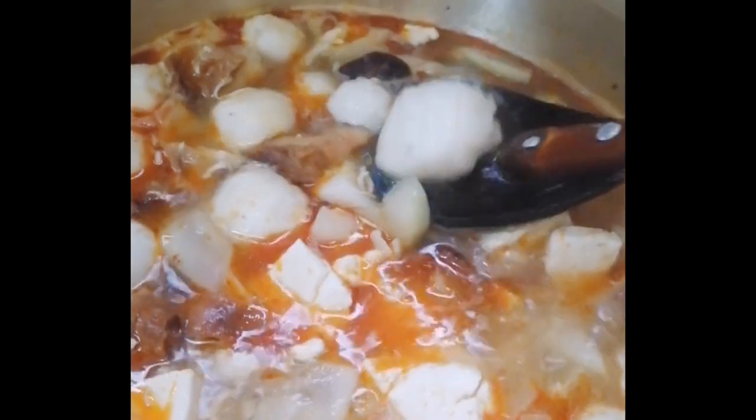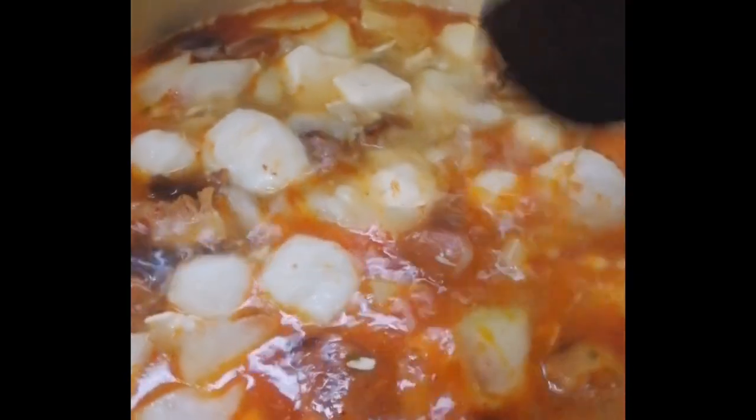And then I put mushroom, shiitake, and then adorkad, squid balls, and shark fin balls, tapos mga pampalasa na lang.